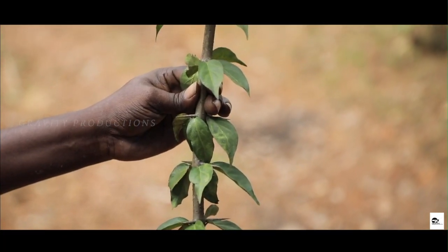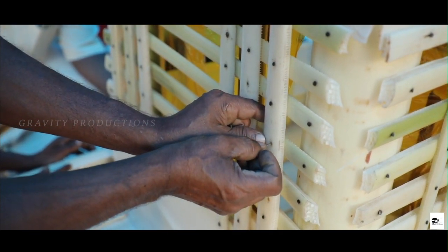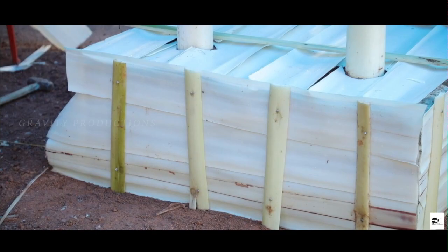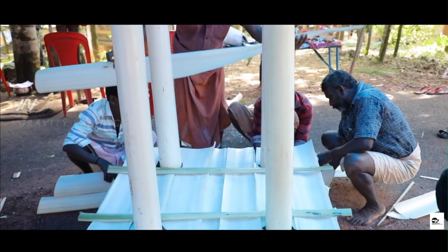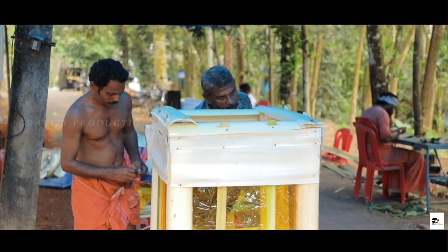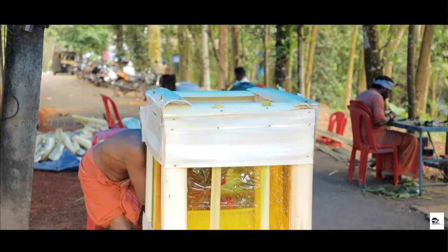Thorns from various trees are used as nails to fasten the walls to the pillars. As the base is completed, the next step is to create the walls, which are created from the layers of the banana trunk.